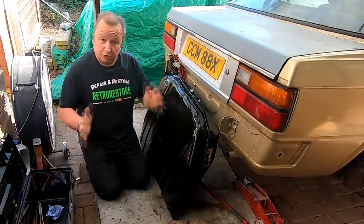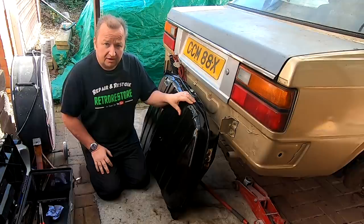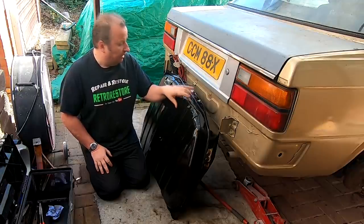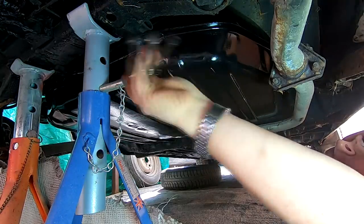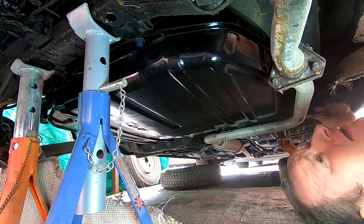Right, okay folks - it's two days later. This little beauty has had two coats of smooth Hammerite paint, which is an enamel-based paint, and I must say it looks a whole lot better. The tank is bolted back in.